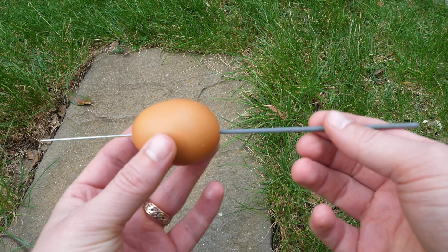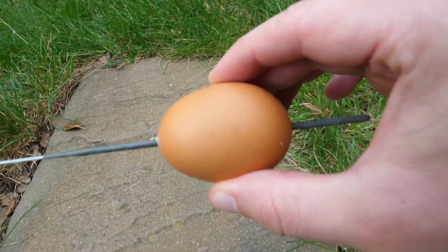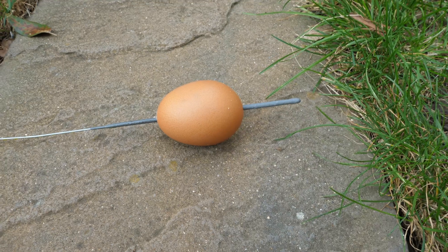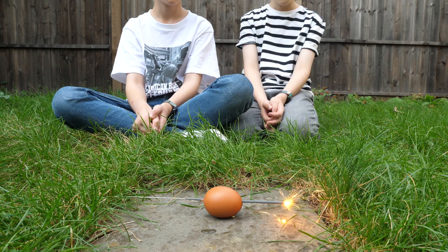I used the sharp or uncovered part of the sparkler to go through, because I didn't know if the inside of the egg covering the sparkler would make it difficult for me to start the fire.